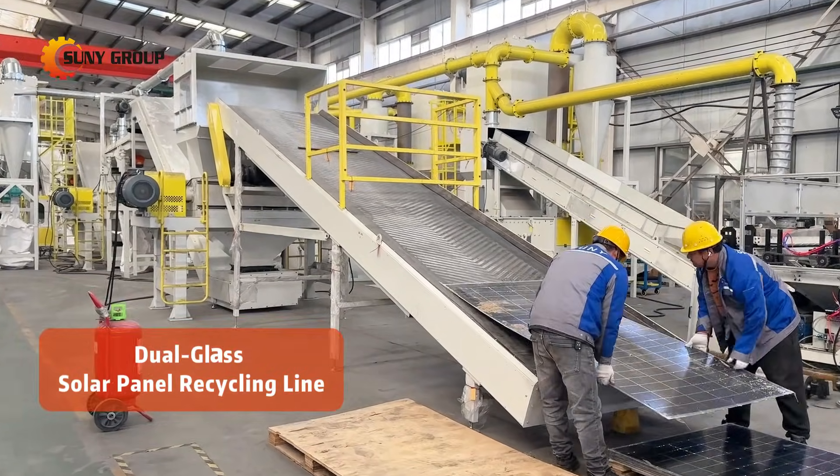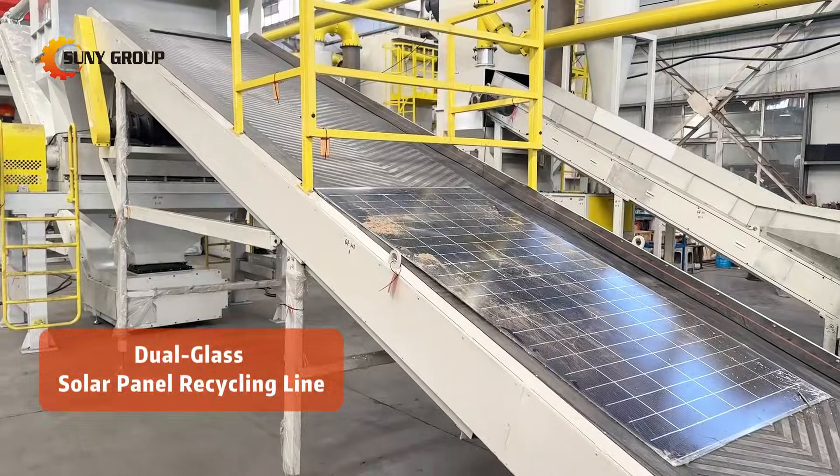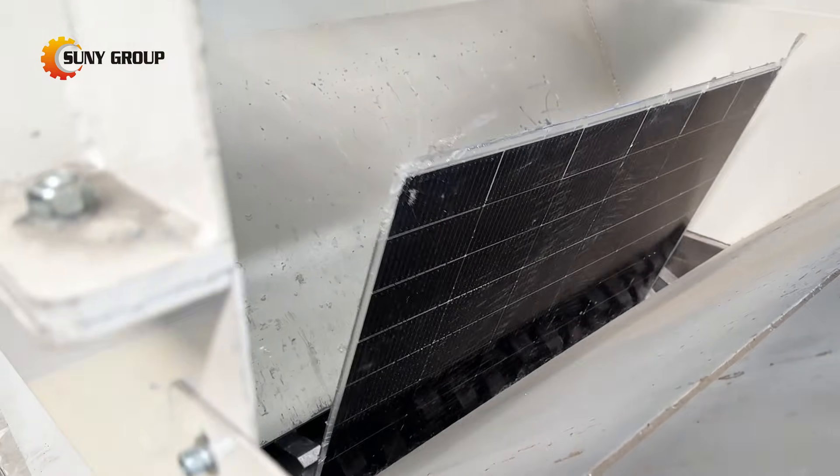As solar energy continues to expand worldwide, a new challenge is emerging quietly but rapidly: how to responsibly recycle retired photovoltaic panels, especially dual-glass, bifacial solar modules.